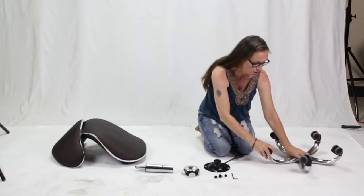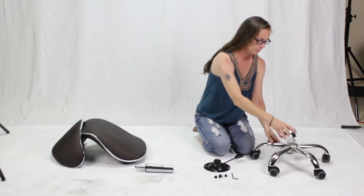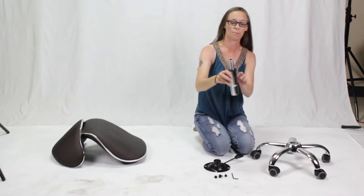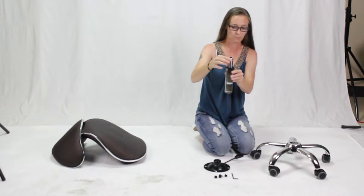Once you have all of them on, you can turn it over and put the cap right on top of the base, then insert the pump. The black button at the top of the pump needs to be on the top.